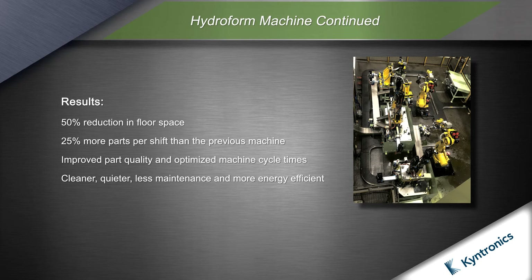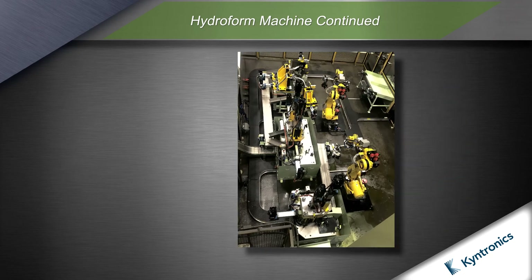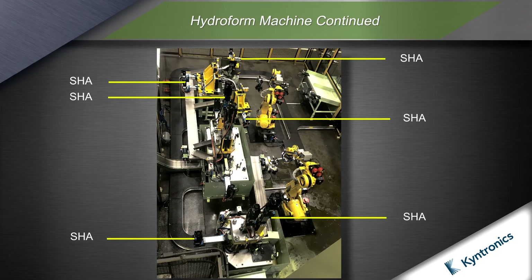Position and force control were used, improving part quality. Eliminating hydraulics resulted in a cleaner, quieter machine with less maintenance, substantial energy savings, and reduced rework.